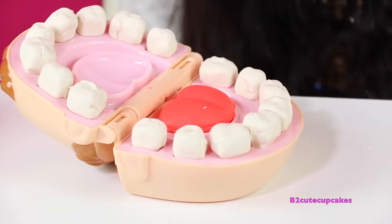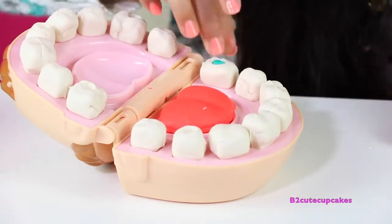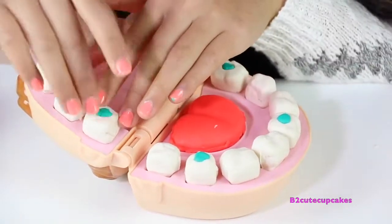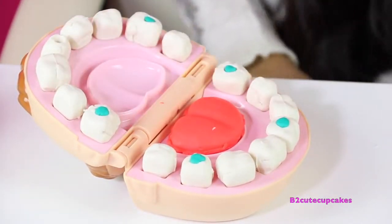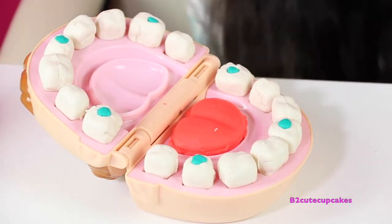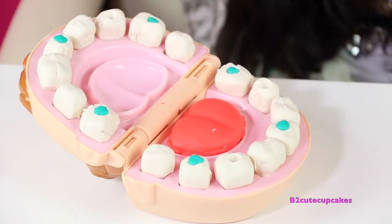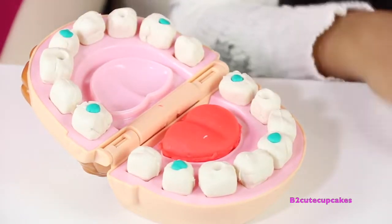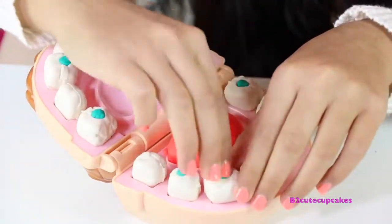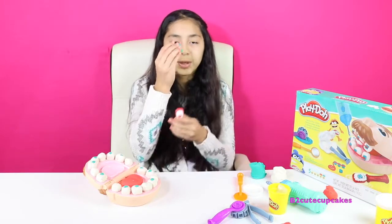This patient needs a lot of work on his teeth. Now we're going to fill in his teeth with this blue Play-Doh. This is really fun! I'm going to fill out the last hole and make more because I really like doing this. Now we're going to fill them all up. We're going to brush his teeth before putting on his braces — we're going to use blue Play-Doh.